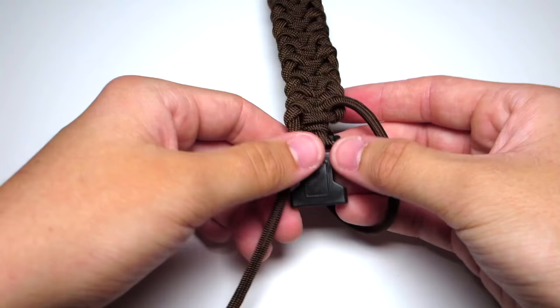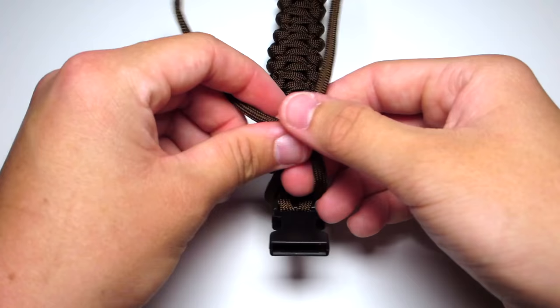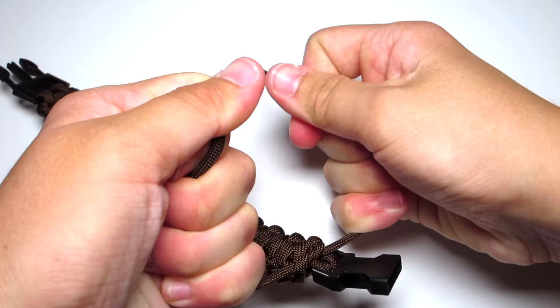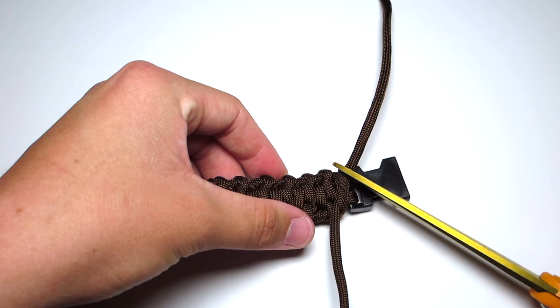Just continue doing that until you get all the way down to the bottom. Try to do as many as you can. Then pull those two strands towards the back of the bracelet and do a regular square knot. Tighten that, then clip both of those strands and singe them.